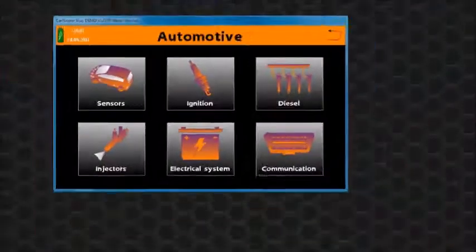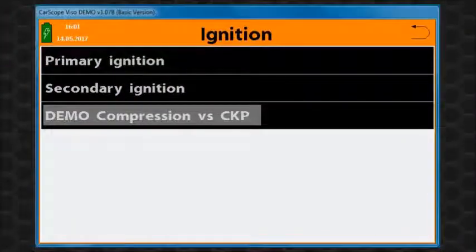This mode has a temporary position in the ignition menu because we will make a comprehensive organization of the automotive function content.